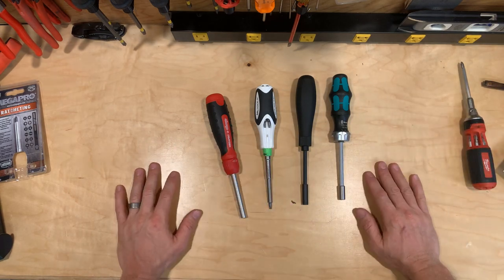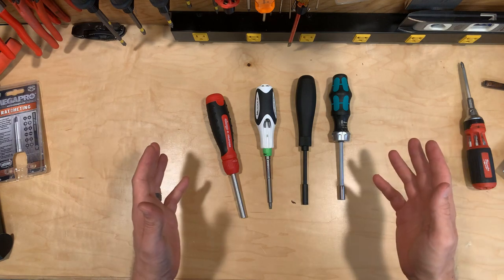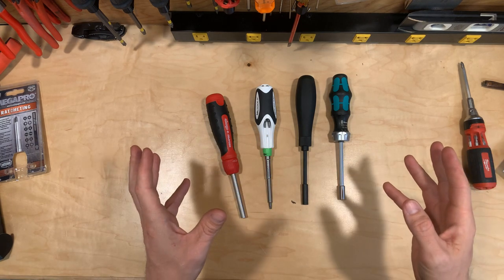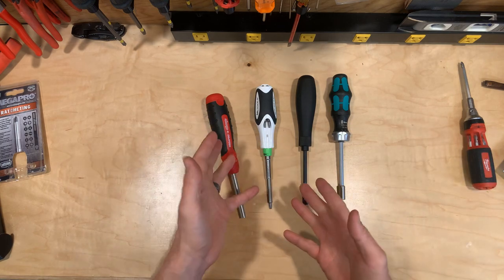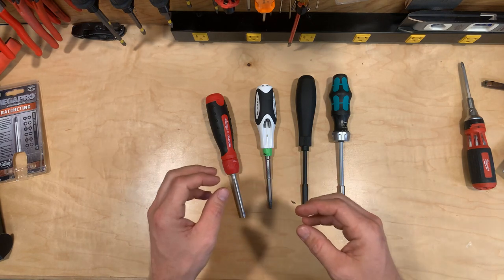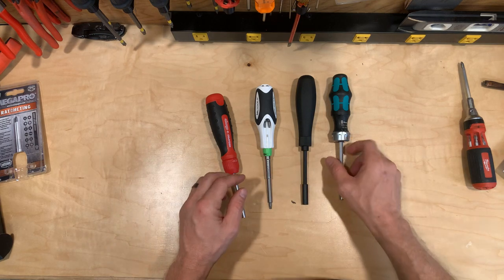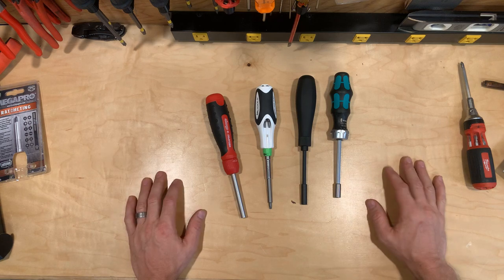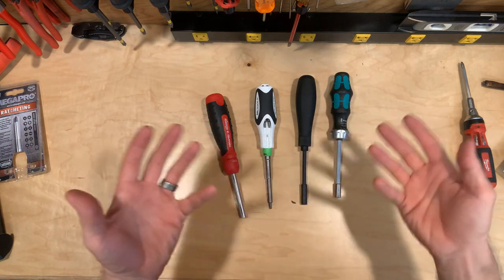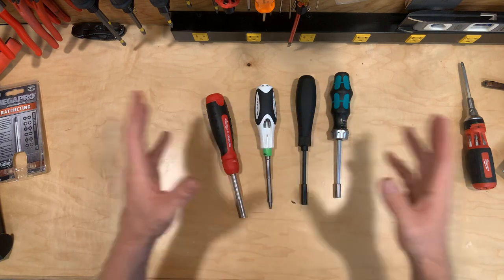Looking for info out there, these were the four that were recommended most often. I tried to be as objective as possible and wrote down all the criteria. I came up with 12 different categories: packaging, overall dimensions, weight, general first impressions, bit wobble, ratcheting teeth or fineness of the ratcheting mechanism, number of bits or functions it replaces, reach — basically how far from the base of the collar it can reach into a recessed area — then grip, bit retrieval, overall ease of use, warranty, and price. We put it all together in a table and picked a winner.